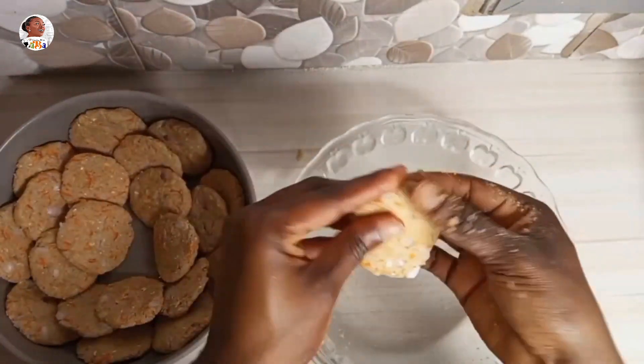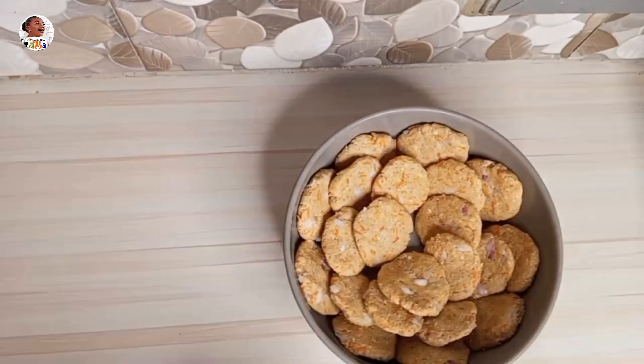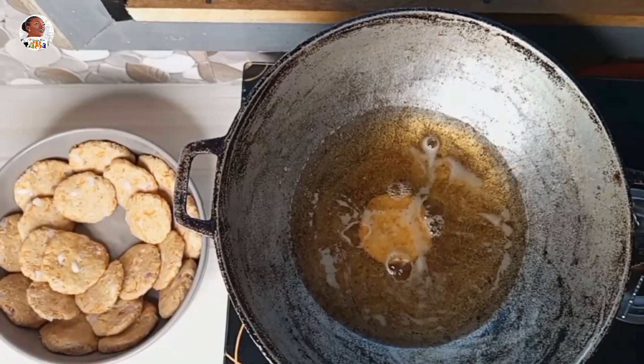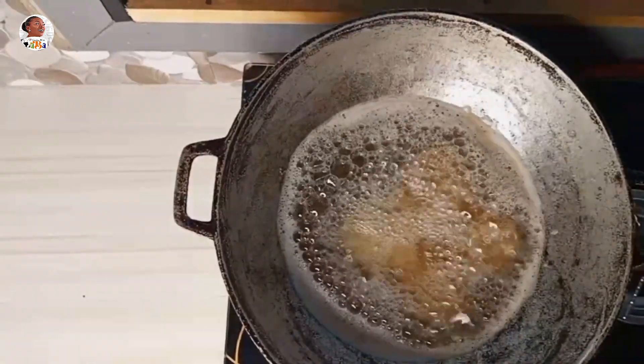Once you've molded them, please mold all of them before you start frying. Don't start frying before you've finished molding. Once you're done, set them aside, heat your oil, and then fry. Shallow fry is not the best — deep fry is best for this.